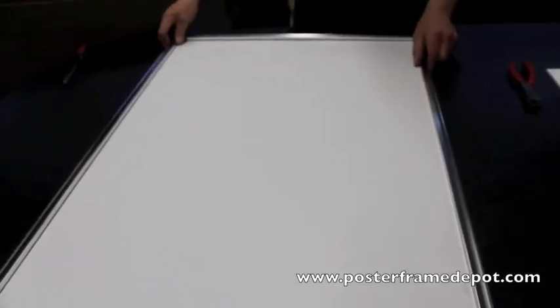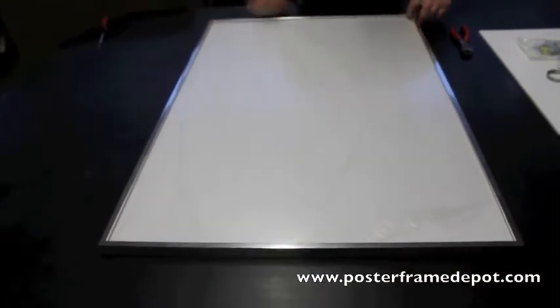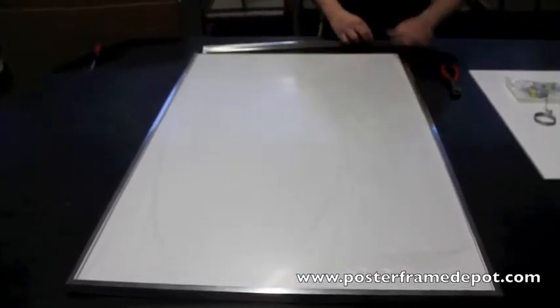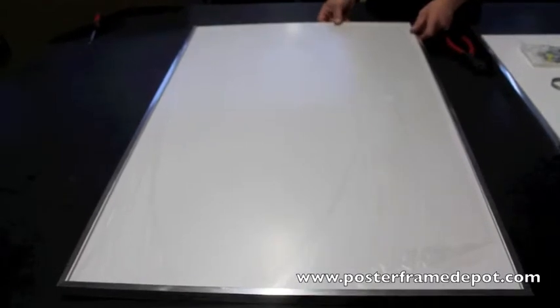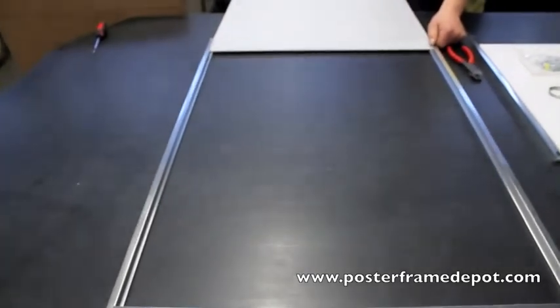After you do that, I'm going to flip the frame over and remove the lower frame rail — it should just slide right out. What will then happen is the plastic lens cover along with the foam board will slide out of the channel, almost like a cookie sheet in an oven.